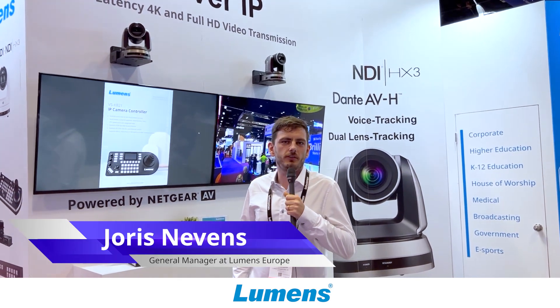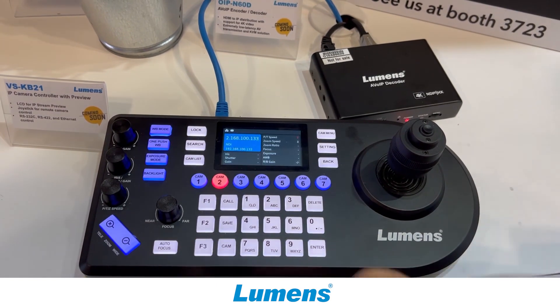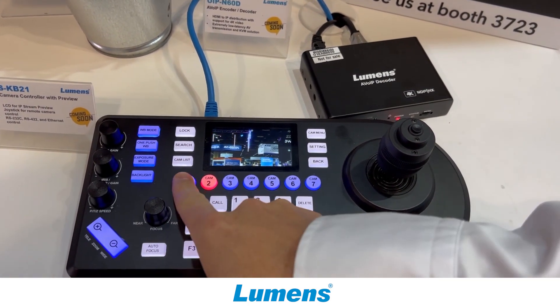We have a new joystick which is called the VSK-B21. As you can see behind me, this is a joystick and our first one to have an internal screen.